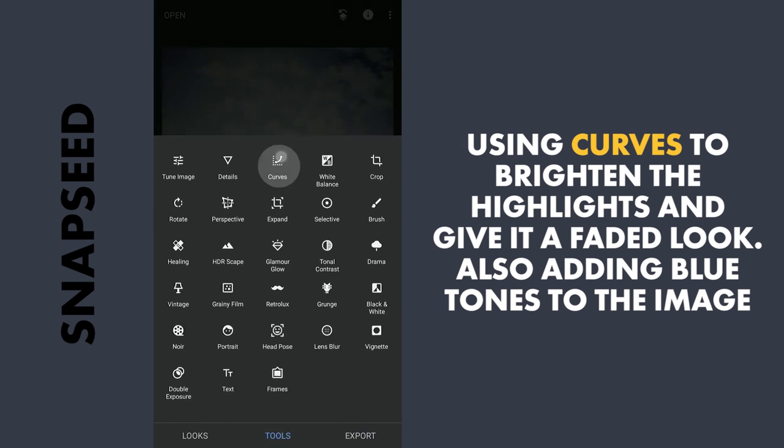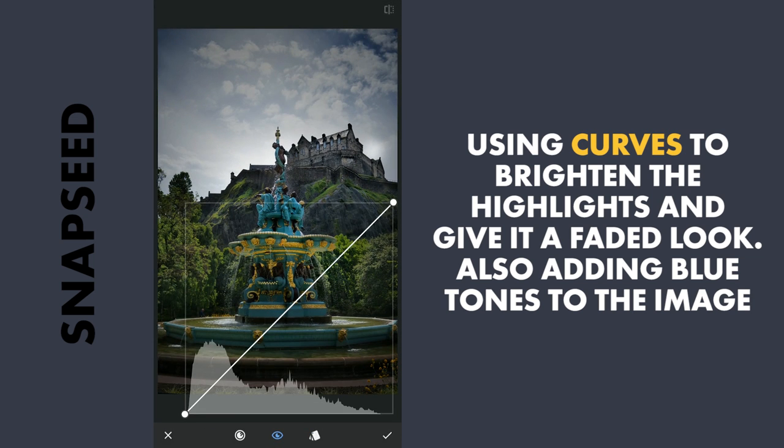Next I will use Curves to add some contrast, and also give it a little fade by dragging the lower point a little bit upwards — here the blacks are getting crushed — and increase the brightness of the highlights a bit. Similarly I will add blue to the overall image by selecting the blue color option and dragging the point upwards, and also dragging the lowest point a little bit upwards. So you can see the difference here.